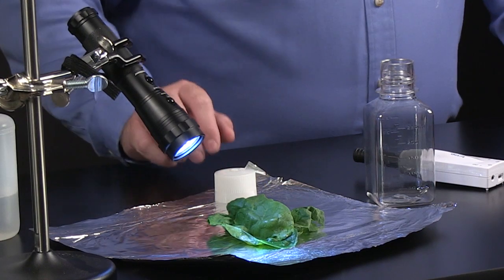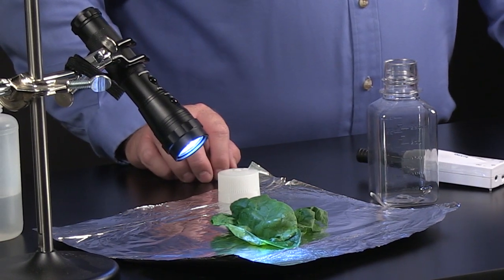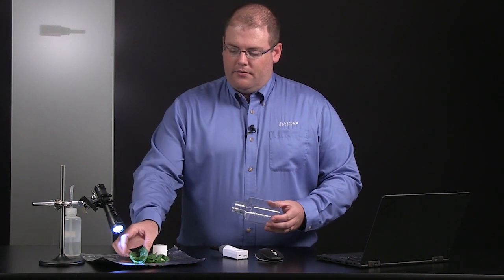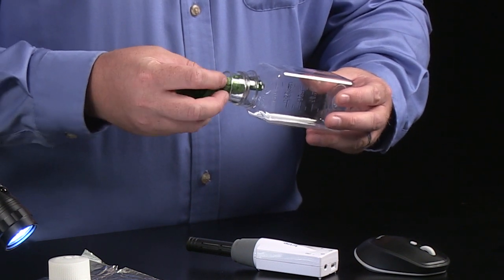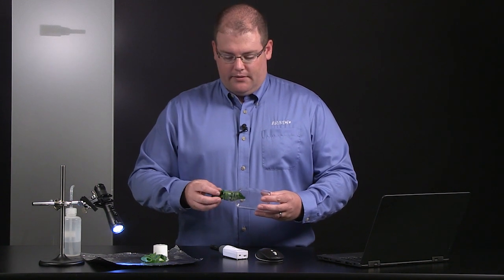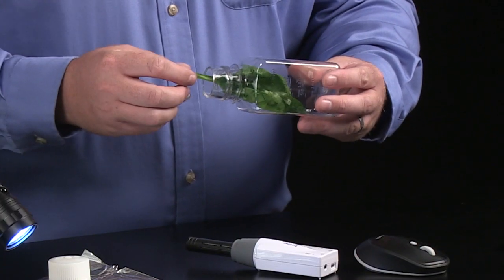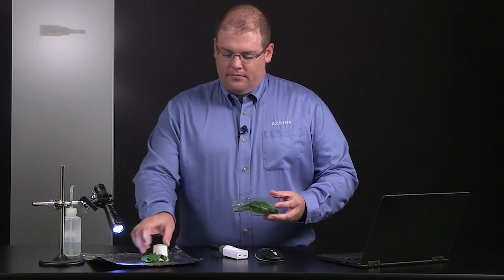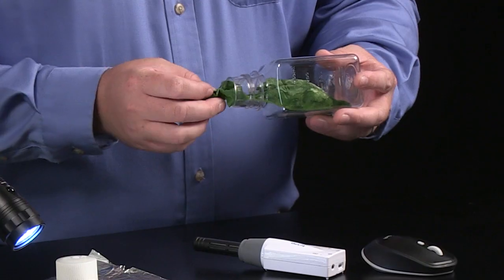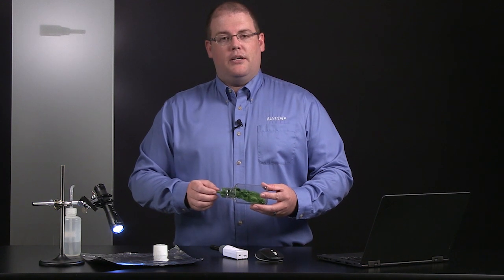Today we're going to be using spinach as our model organism to study photosynthesis, but any dark green soft cuticle leaf should work well. We'll place just a couple of leaves into the sample bottle that comes with the sensor. Because the sensor is so sensitive, one or two leaves should do the trick. It's important not to have any leaves overlapping so that they're shaded from our light source. We're going to look at this closed system in both light and dark conditions to see how the CO2 concentration changes.